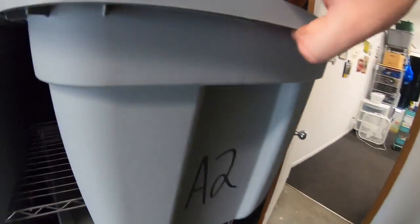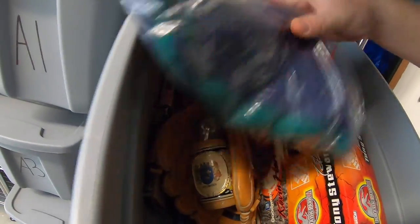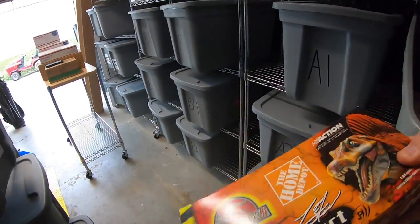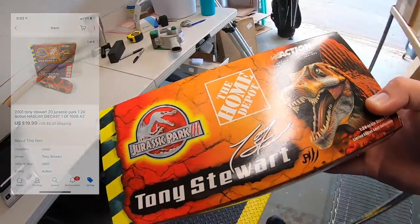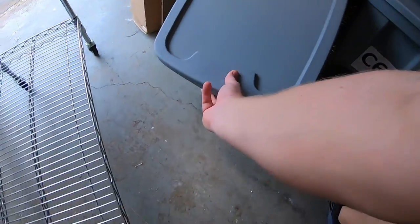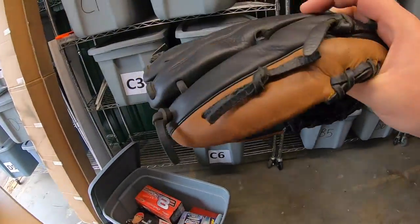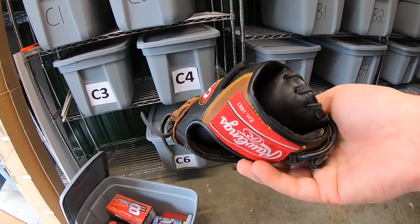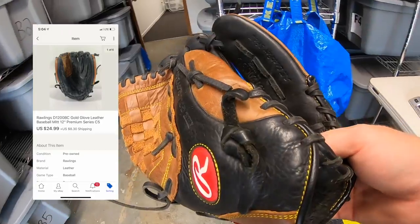Sold a die-cast car. This one is the Tony Stewart Jurassic Park. This sold for $19.99 plus shipping. Sold another Rawlings baseball glove. I picked this one up for like $3 to $5. It sold for $24.99 plus shipping.